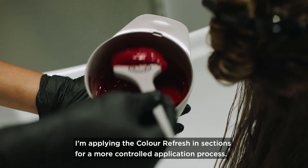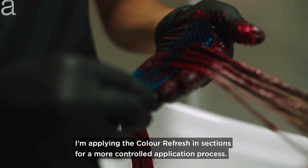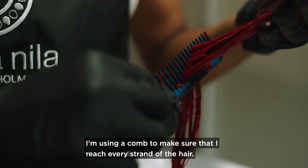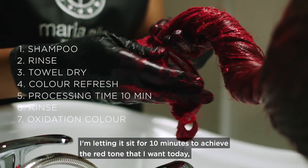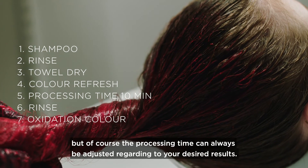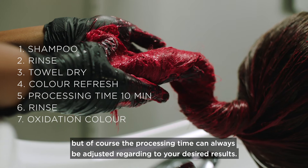I'm applying the Color Refresh in sections for a more controlled application process, using a comb to make sure that I reach every strand of the hair. I'm letting it sit for 10 minutes to achieve the red tone that I want today, but of course the processing time can always be adjusted regarding your desired results.